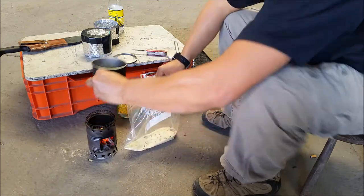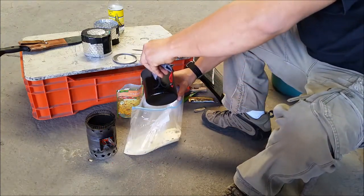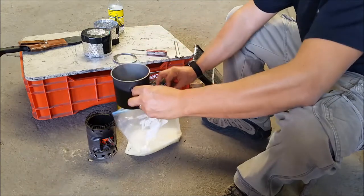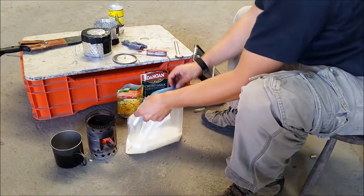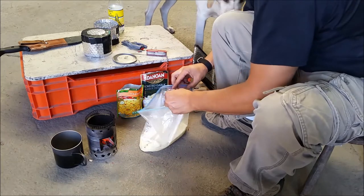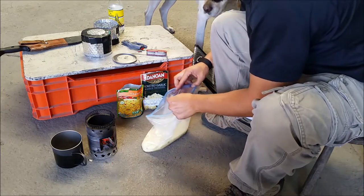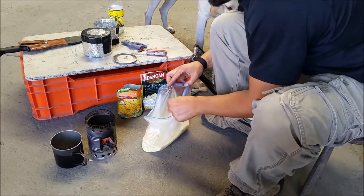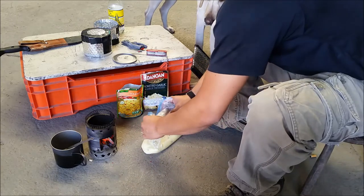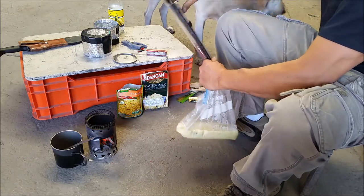Now carefully get your boiling water and pour the amount that you think is necessary. I'm just eyeballing this — about a cup, maybe a little bit more. That's enough water. Now mix it as much as you can without scratching the bag — you don't want any leaks, so be really careful in this step. Mix the water with the dry contents as best you can and take the air out. It's really hot so the steam can burn your hands, so be careful.